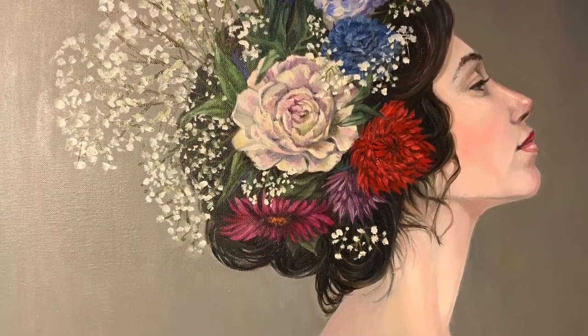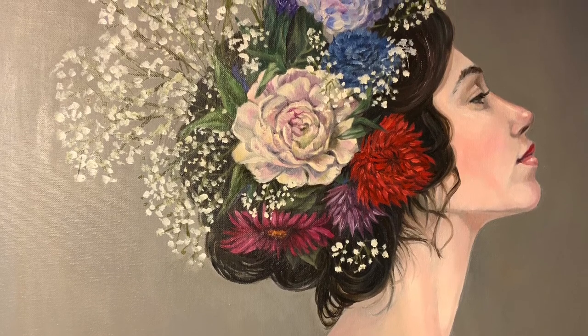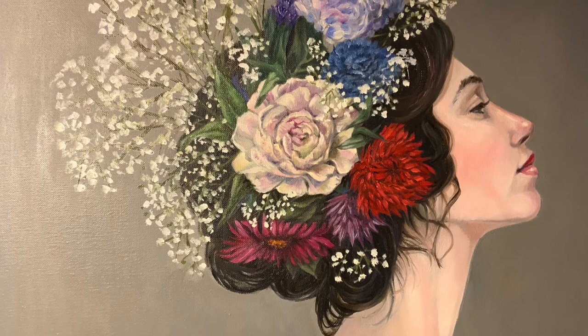I finished it off with some baby's breath and put in a lot of nice green foliage. I think with all the rich colors it gave the painting some nice depth.